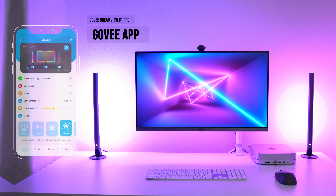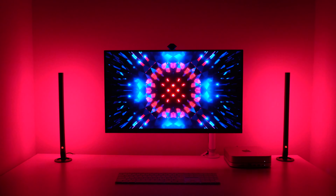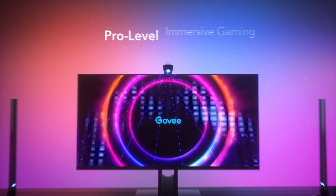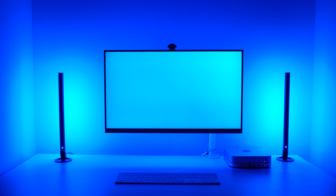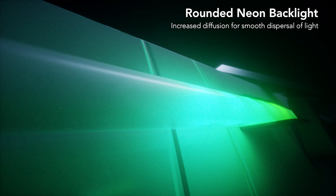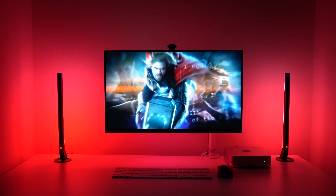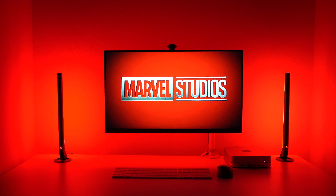The app allows you to choose from a bunch of different modes, but the standout mode — and the main reason you'd look at purchasing these gaming lights — is the video mode. This is where the product really shines. The camera mounted on top of your screen captures your screen in real time, matches the colors of the monitor, and replicates them in the light bars and rope on the back. This makes it feel like your screen is much bigger and creates a sense of being fully immersed as colors come off the screen.